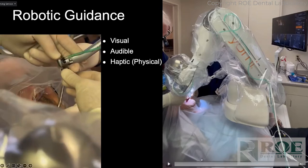Those beeps told me I was in the right position. When I got to depth: beep, beep, beep — a triple beep. That's really important because when you're doing these surgeries there's a lot going on, and so the audio cues are a really big deal.